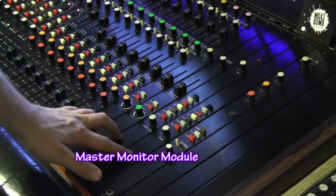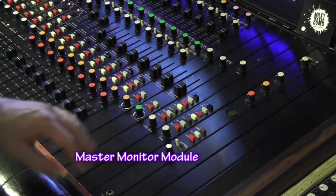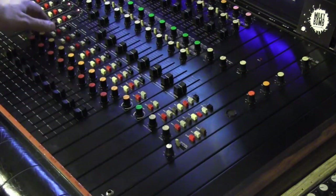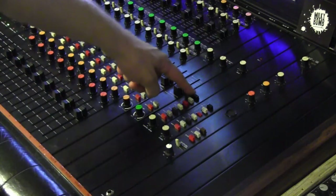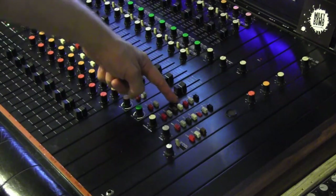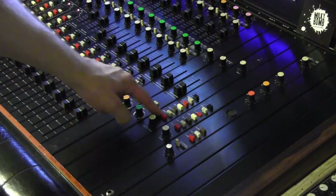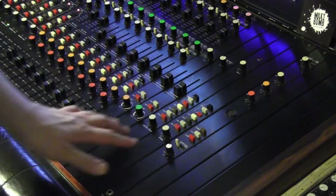Next we have our master modules — the control room and the studio. They are more or less the same, apart from the control room having a solo level control. They both have three line inputs, then AUX A, AUX B, monitor A, monitor B, and an output fader.